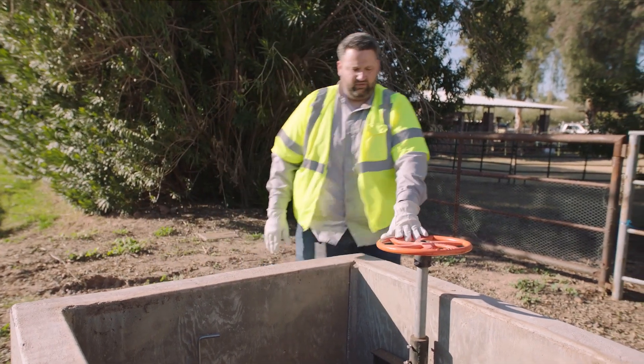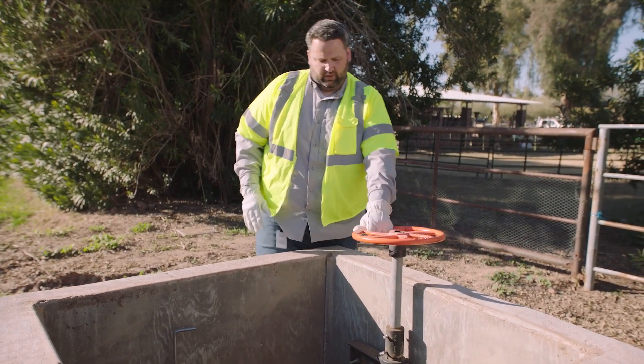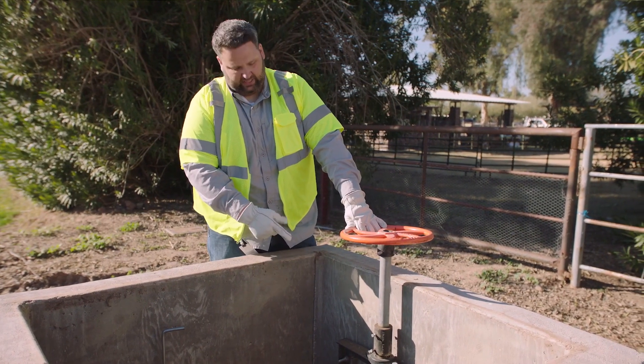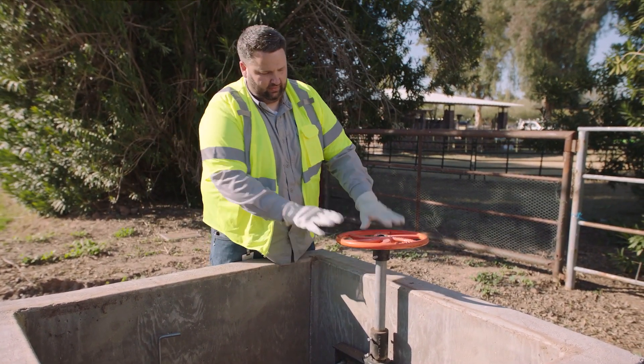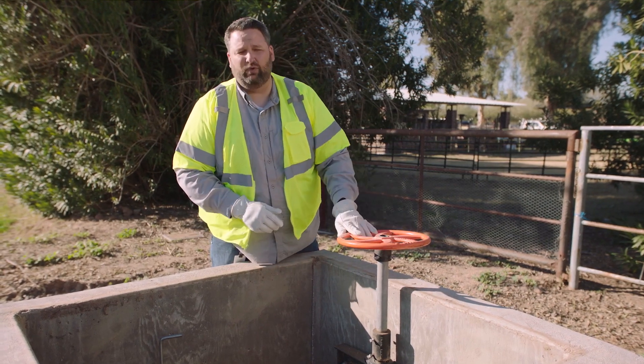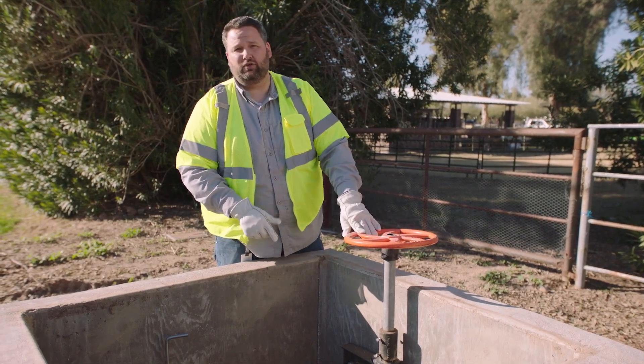Now next door here, we've got a wheel gate. This wheel handle right here is attached to a stem which bolts to a gate down inside your standbox. This wheel has arrows indicating which way to turn your handle to open and close your gate.